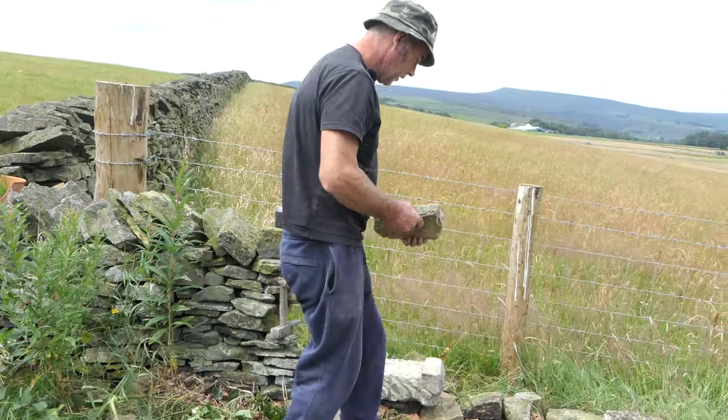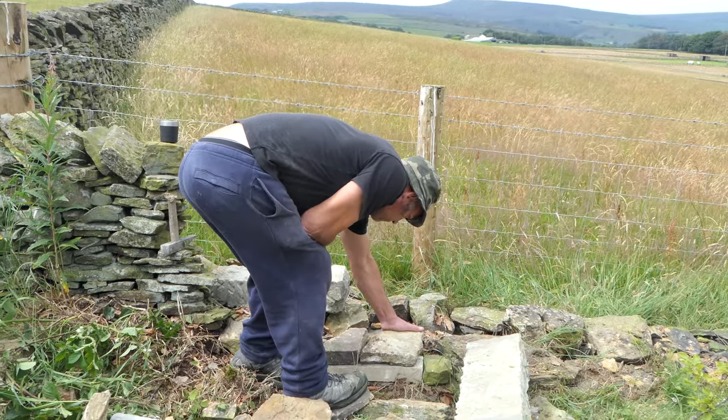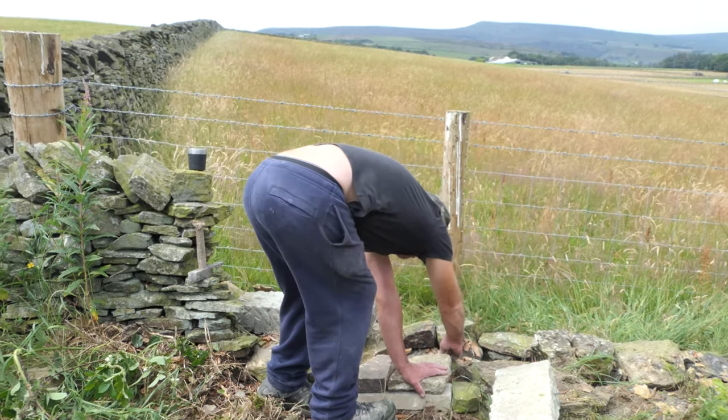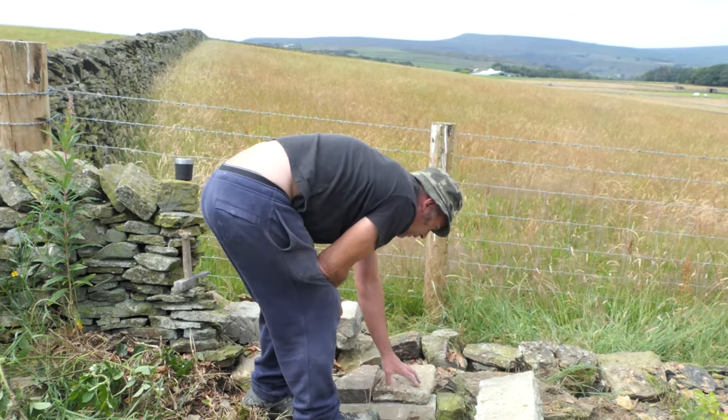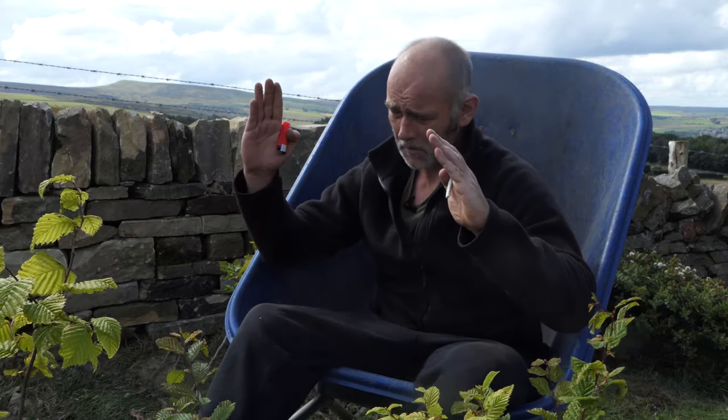Obviously there's no cement in it, and that's why they call it a dry stone wall — the dry refers to the fact that there's no cement in there. So what you've got: the two faces of the wall lean together, and obviously if something's leaning one way it can fall, but leaning together they're propping each other up.